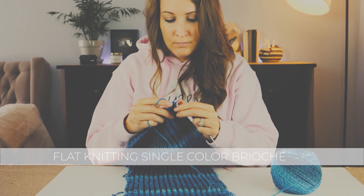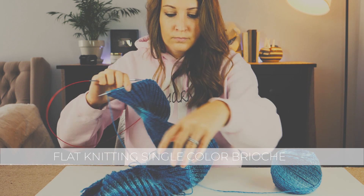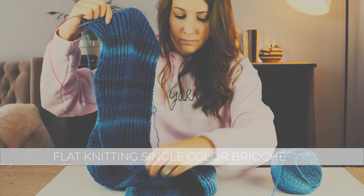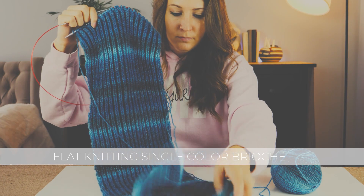That's because as you knit flat, you're turning the work at the end of every row, but as you knit in the round, you're not turning and you're always looking at the same side. This means you have to change the pattern to make it all work out.